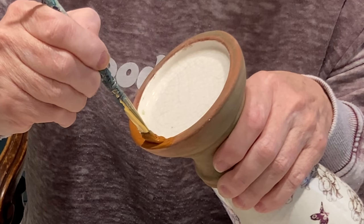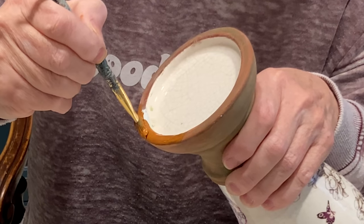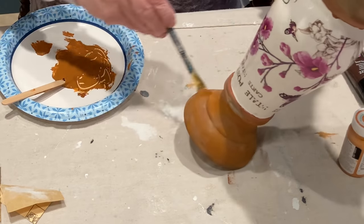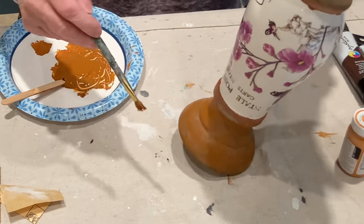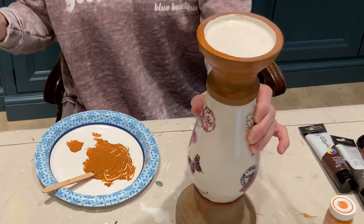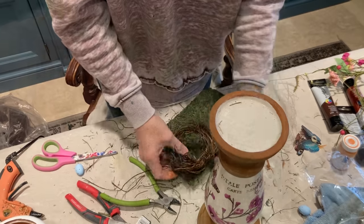I used three separate coats of the terracotta paint on the puttied repair spot and then I dry brushed the other areas to help that spot blend in better. I made another nest using the angel hair vine to sit on top of the candlestick.